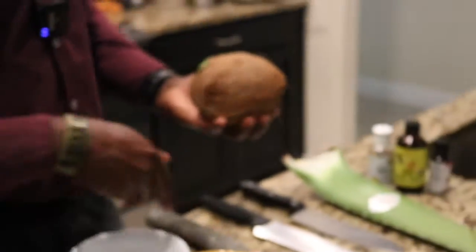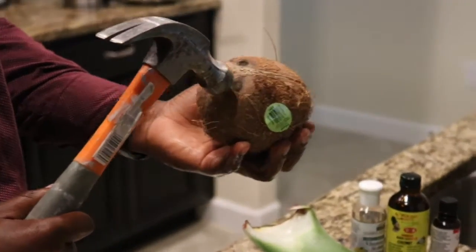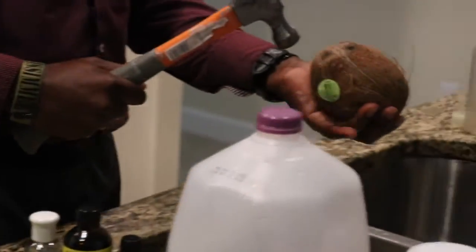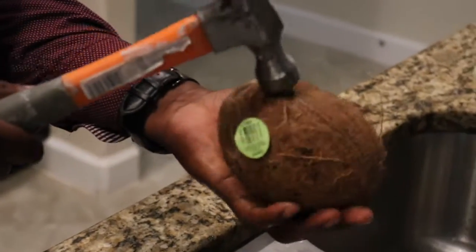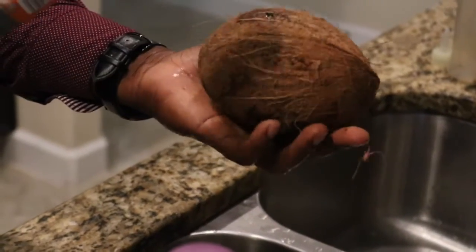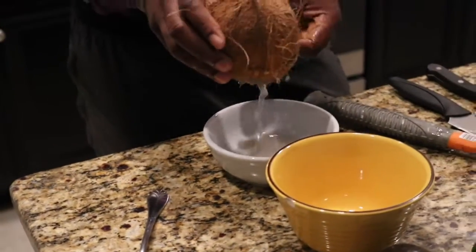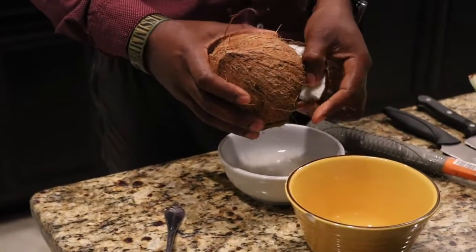There are different ways to crack it. Typically you look at the eye — there should be like a mouth shape, two eyes, and then a mouth. Crack it right in between. There you go — and you can drain it out. You can drink this; it's perfectly fine.